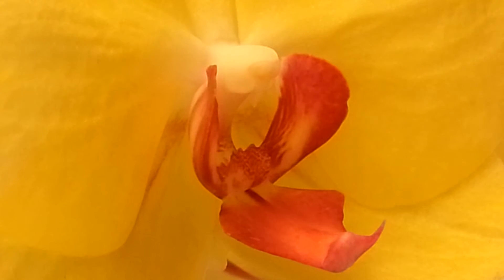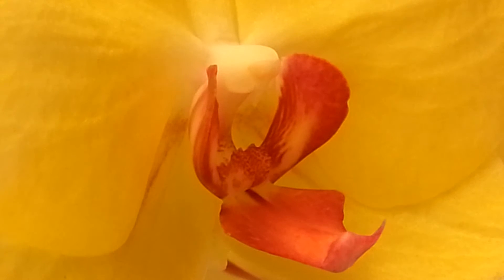Hello, everyone. I'm Bonsai Orchid One, and today I'll be showing you how to successfully pollinate your Phalaenopsis orchid. What you will need is a toothpick and two Phalaenopsis flowers of your choice. Make sure you're not choosing a Dorothea Anopsis, which is a smaller flower.